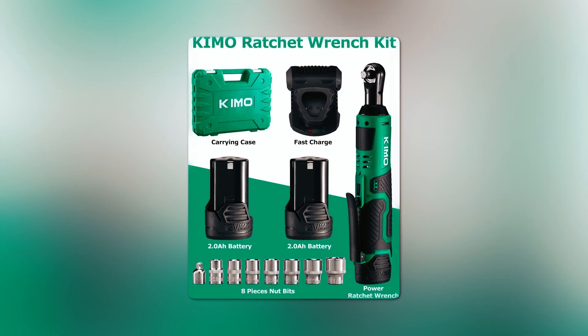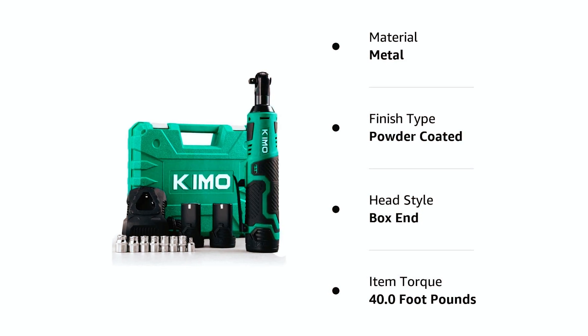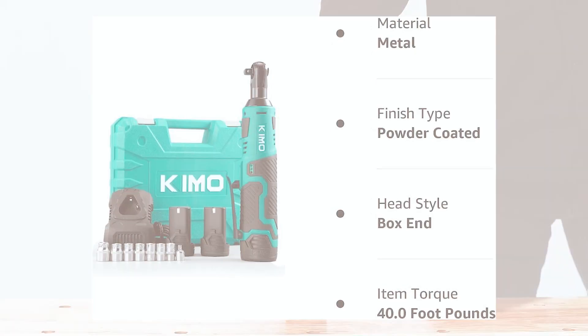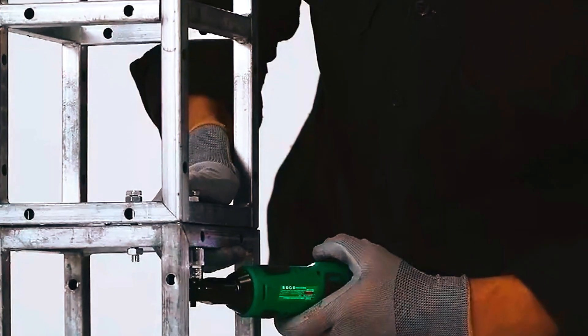This power ratchet wrench kit includes two 12-volt 2-ampere-hour Chemo batteries, a 60-minute fast charger, a BMC case, seven sockets, and a 3/8-inch to 1/4-inch drive adapter. With a two-year warranty, the Chemo 3302 Ratchet Wrench is a versatile and durable tool suitable for various auto maintenance, construction, or home repair work.